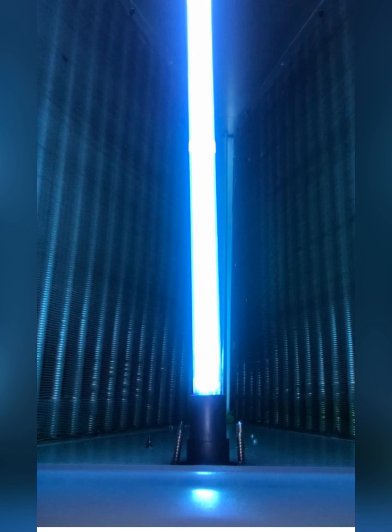My first experience with a UV light was very painful. I was working on a unit that had one and was looking directly at the light. That evening I had to be taken to the emergency room because I had burnt my eyes.